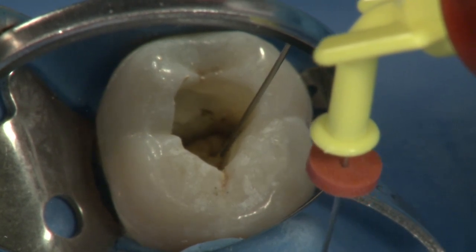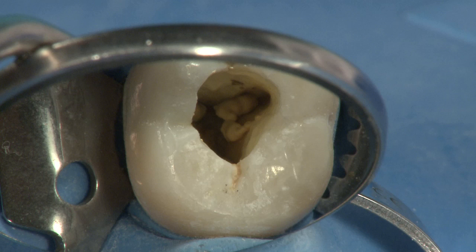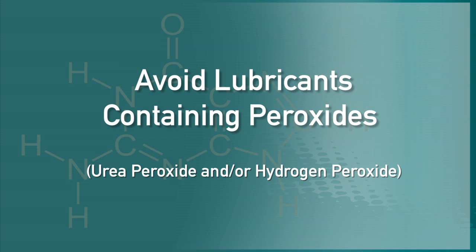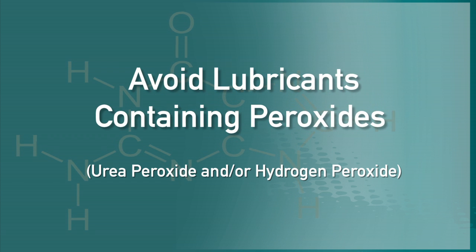EndoRes has established itself as a leading product over the last decade by being used in millions of successful treatments. Because EndoRes is a resin-based sealer, lubricants used during the procedure should not contain any type of peroxides.